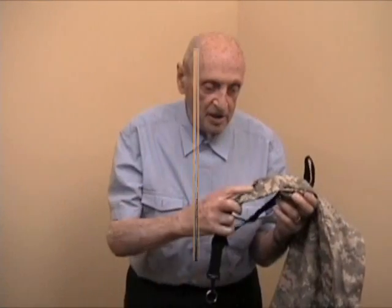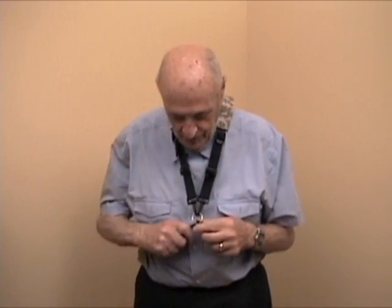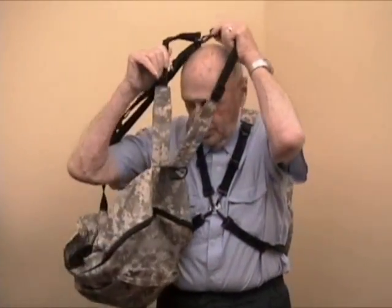Here is another type of backpack without the plastic, with a softened snap on the front. You connect it here and you have the backpack on, put on in front.